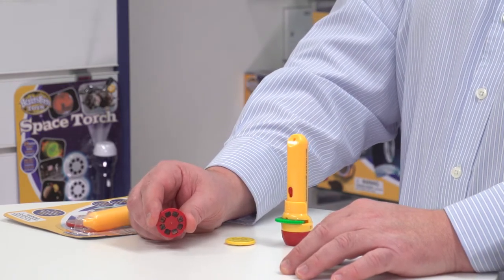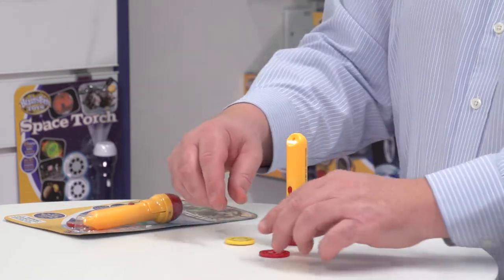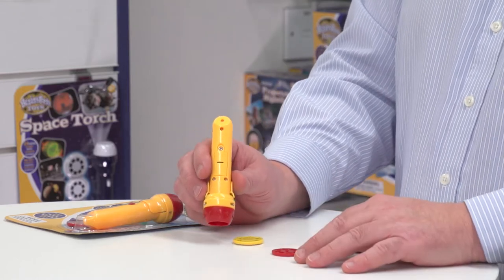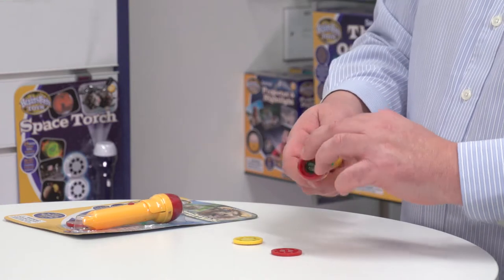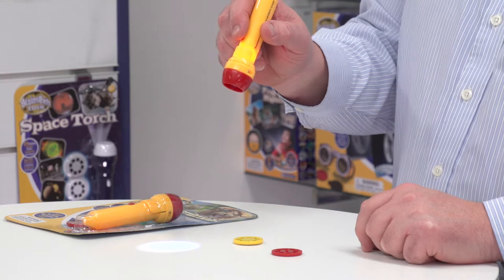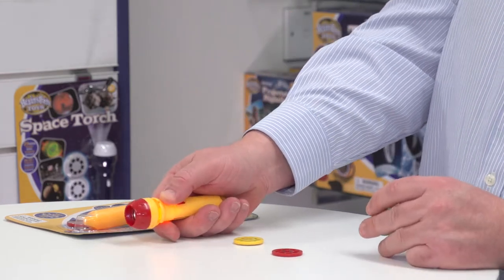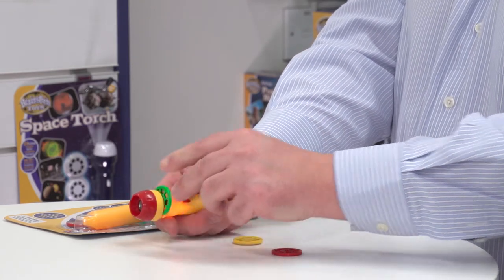From face-palming pandas to startled fish, it's really funny. The torch is battery operated and the batteries are included, so it's ready to play with straight away. If I switch on the torch, it's a powerful LED torch in its own right. And then if I pull this back here, it creates a gap for me to put the image disc in.